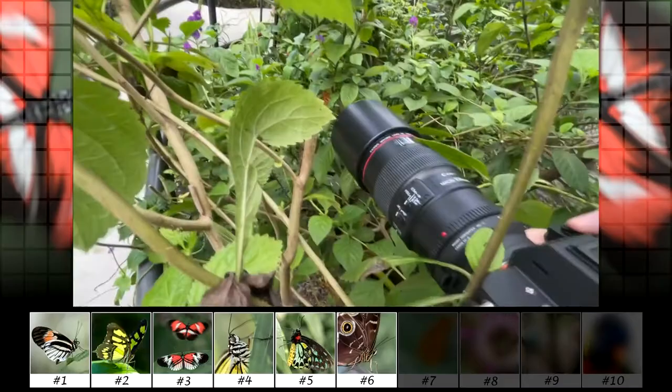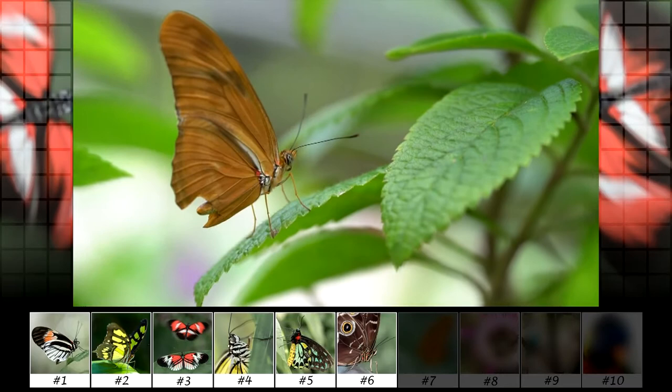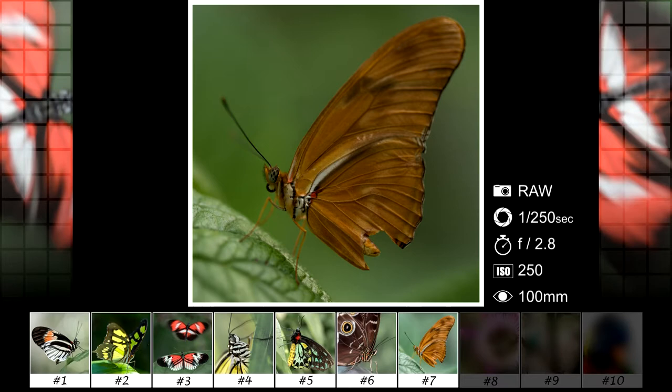I couldn't get a good angle of it so I ended up going to the other side for the photo. With the edit I dodged and burned the wing to enhance the dark spots and brought out the details in the eye.